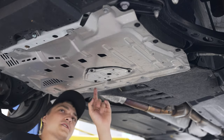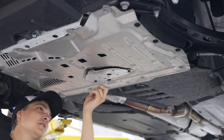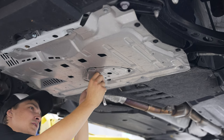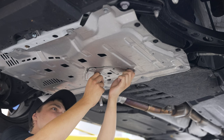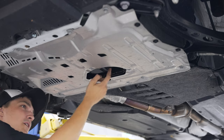Oops — forgot to mention you'll need a 10mm to get the oil drain cover off. I went ahead and loosened the bolts already for the sake of keeping this video short. And voila — once you remove the cover, you'll have an oil drain bowl right here.